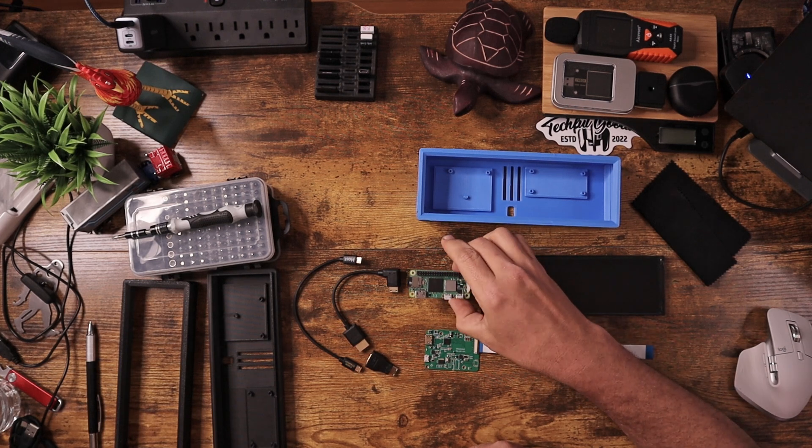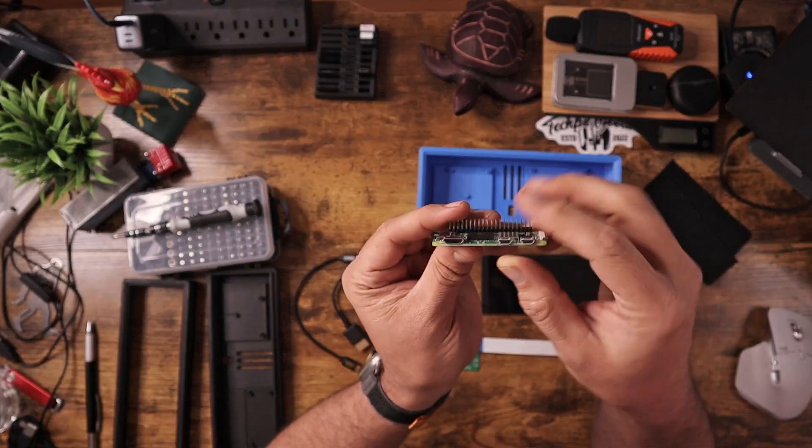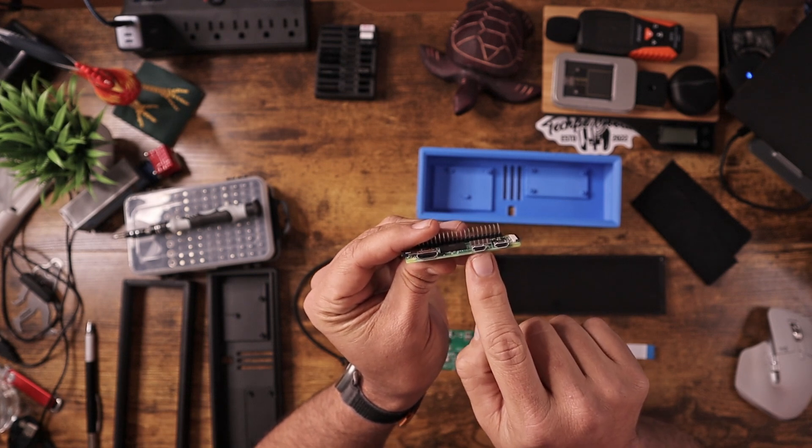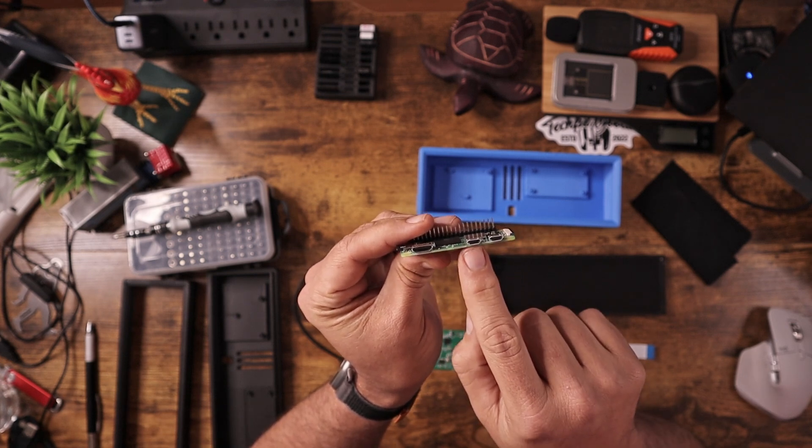So I went ahead and picked one up. The reason I did was because it has not only HDMI input, but also USB power. The Raspberry Pi 02W also has an HDMI output and an additional USB power and data port on the side.